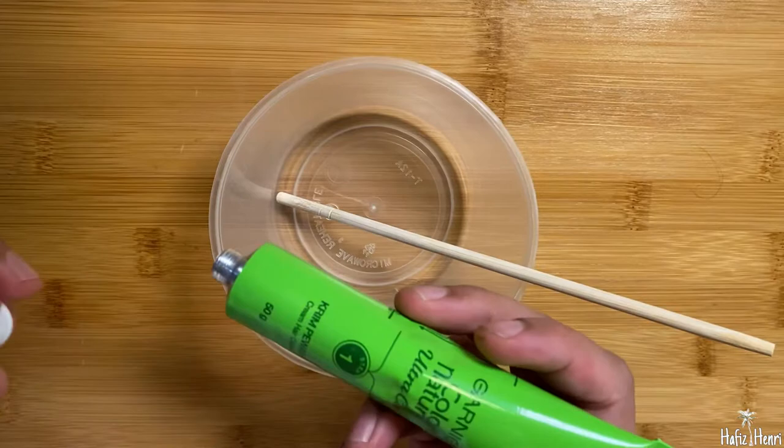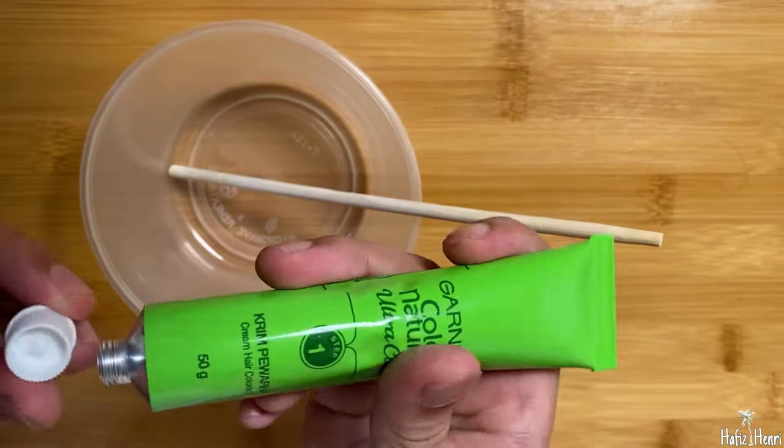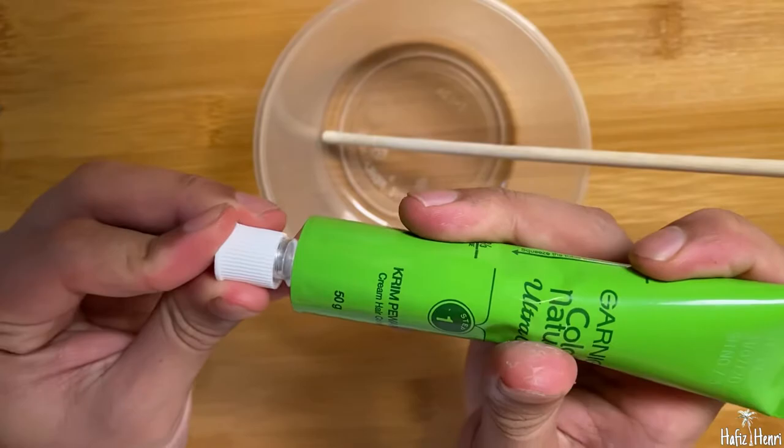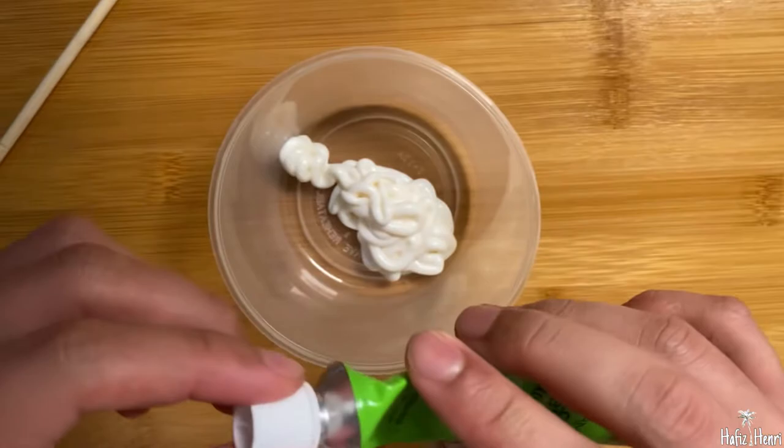So what we need to do first is pour the cream hair colorant into the bowl. This one is closed so you need to open it using this — no need to find your own tool. This time I'll maybe use half only because my hair is not too long.